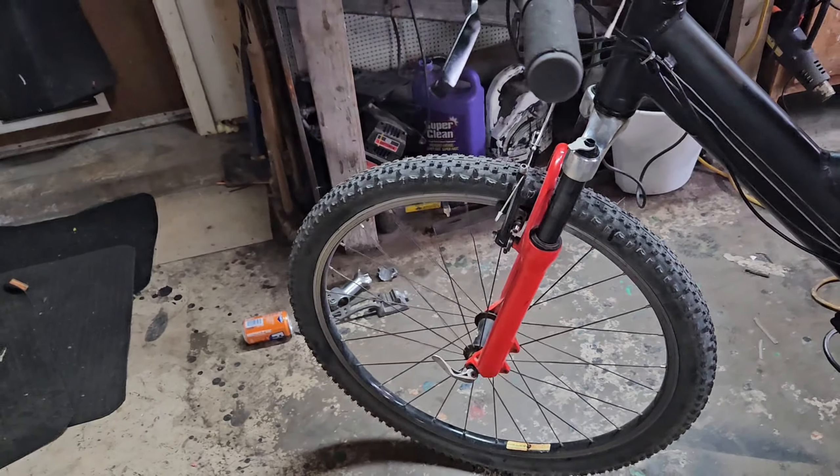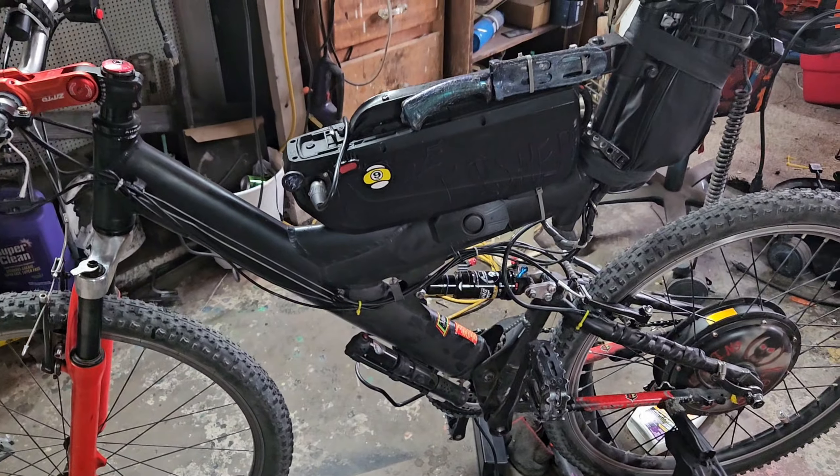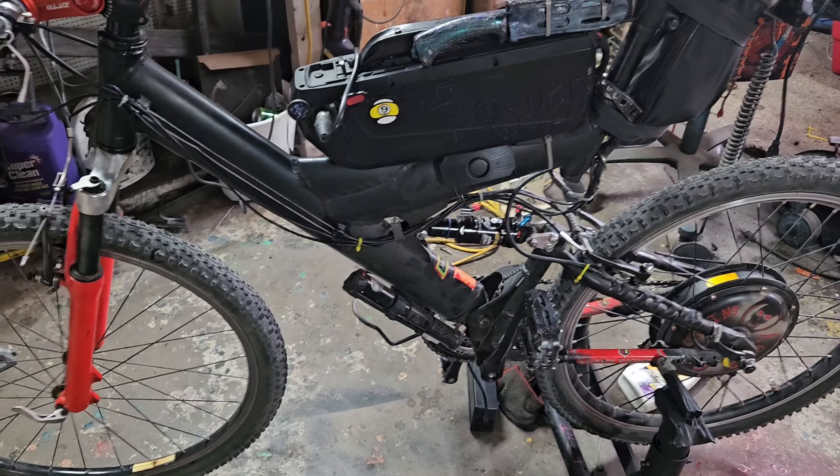I believe that's a Judy fork — it's a spring shock, has a big red spring in there. 20 amp hour battery, 1500 watt rear hub, does 35 miles an hour uphill.